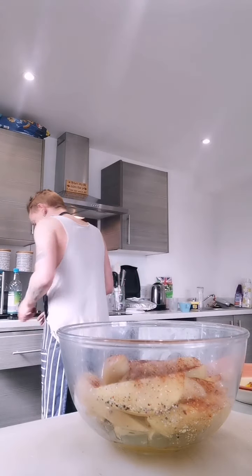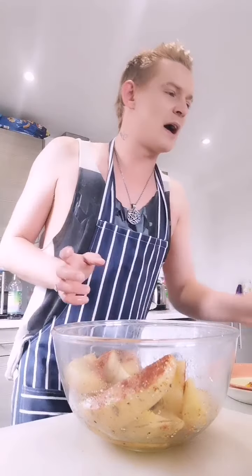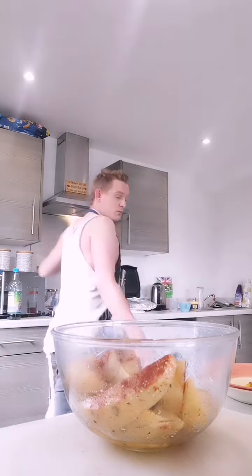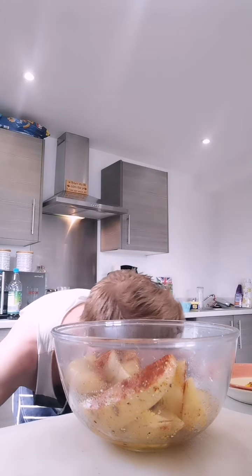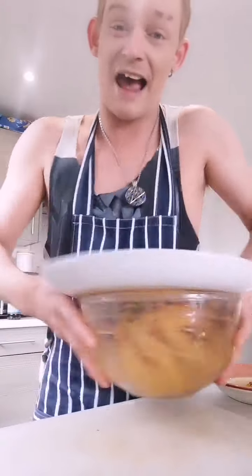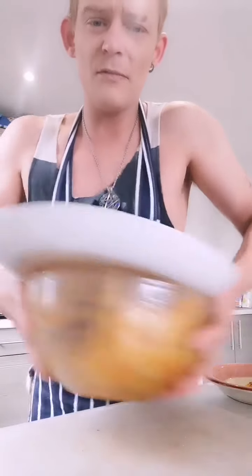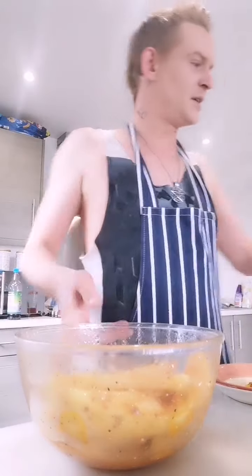Give them a little quick stir round like that. This is when it becomes magic, because it's very simple but very effective. People just top the seasoning on and then half of the things aren't flavoured. See how simple that is - all equally coated.